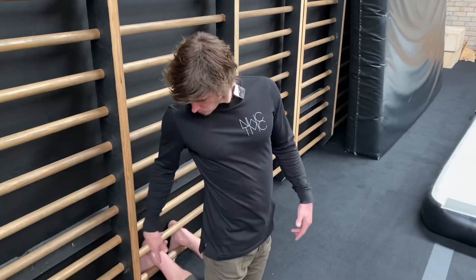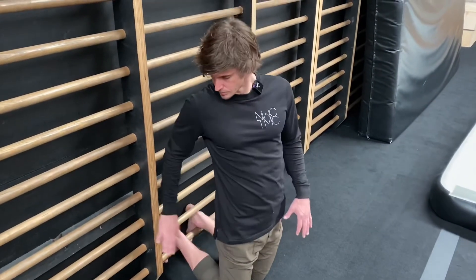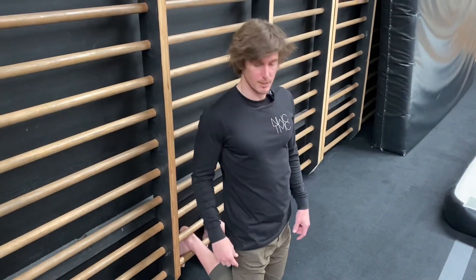So the Harib Curl. We're going to anchor our feet into something. You can use a barbell, you can use this, you can use a strap on the bench. I've just got my feet in the stall bars right now.